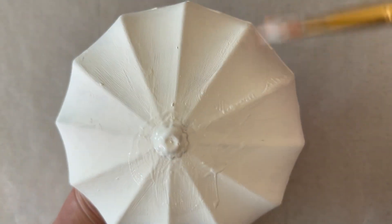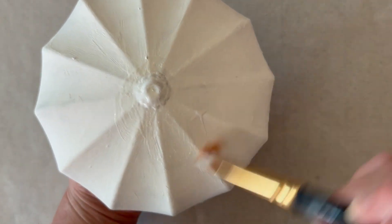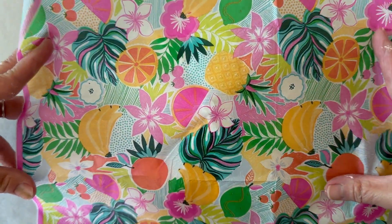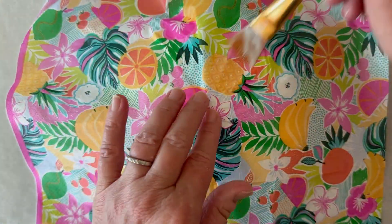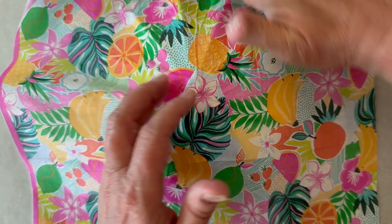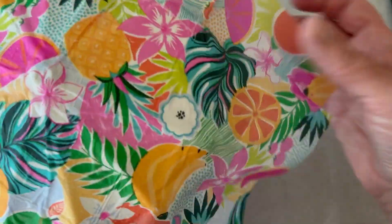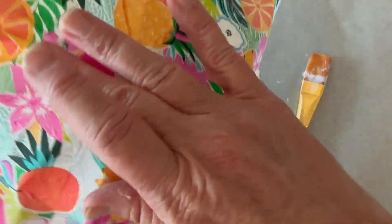I'm using Mod Podge gloss here and I'm just coating the entire top of the umbrella. Once it's coated, you can add the napkin on top. I'm placing the napkin on top and then using my fingers and the brush with a little Mod Podge on it just to smooth it over the entire top of the umbrella. I like to cut my piece a little bit larger.